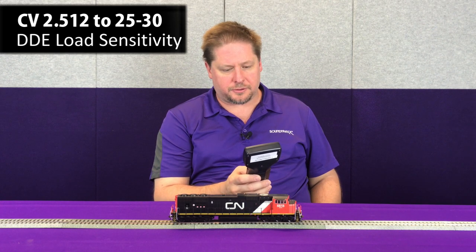The last step, as we did with our steam locomotive, is to set CV 2.512 to determine the sensitivity for the decoder on the load on the motor. In a diesel locomotive they tend to run multiple units together, so we're going to set that at a much lower value to start with, and you can adjust this for your personal layout and settings. On this locomotive I'm going to start at a value of 30, so I'll take CV 2.512 and set it to 30.